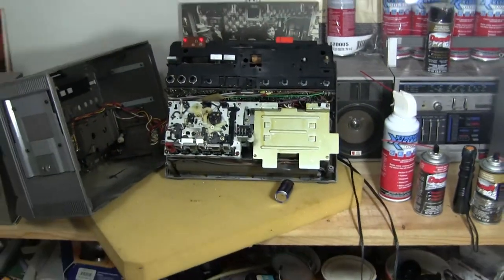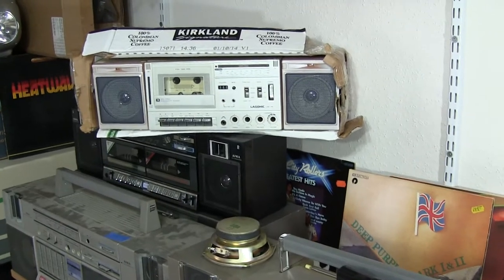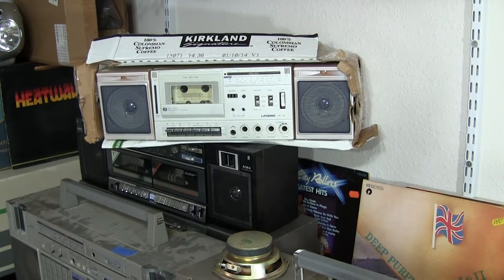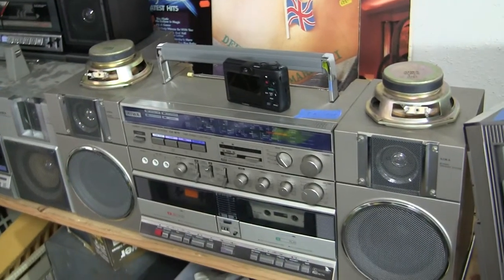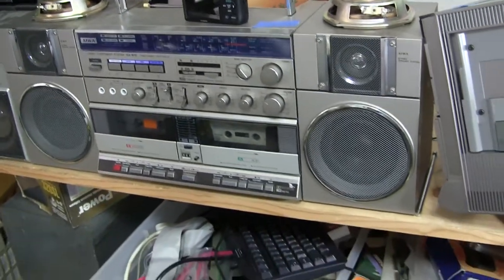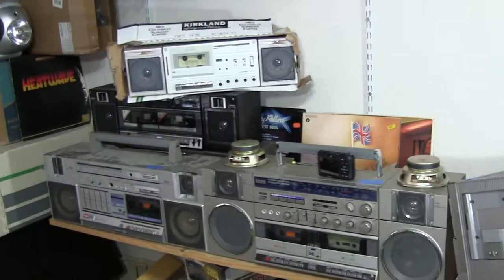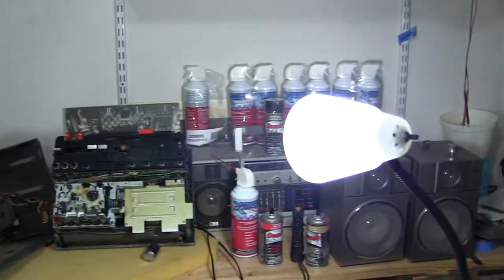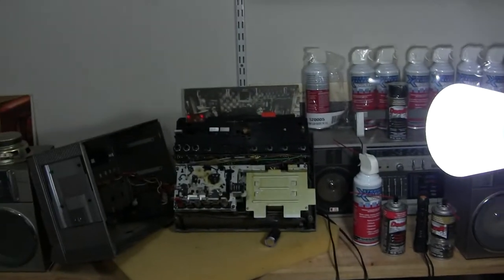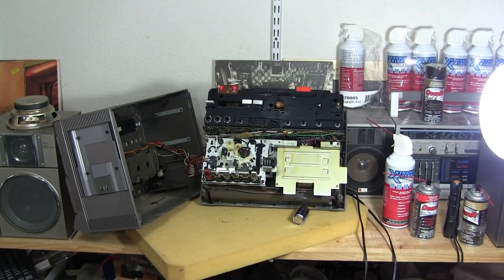I'll make this thing famous — I've got to ship it off. The original speakers for this unit are here on top. Alright, good day, bye bye, hope you enjoyed.